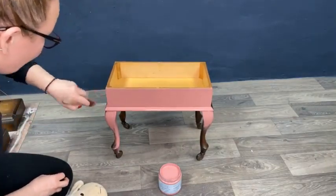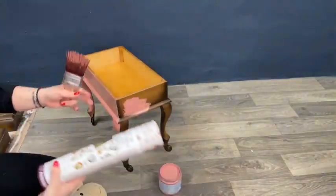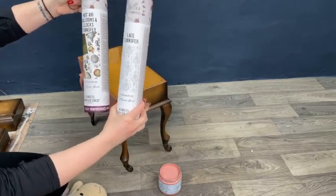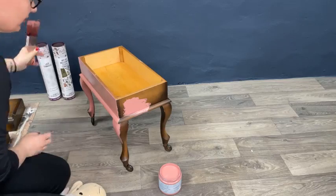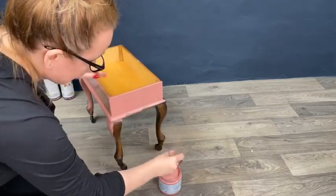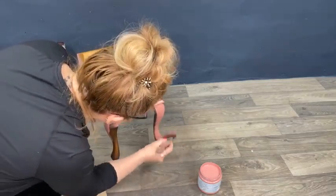I will continue with this, and after I finish painting I want to add some transfers. I'm thinking of playing with these two: the hot air balloons and this very beautiful lace transfer. I want to use both of them because I really like these two. I have another box to make for the same customer, and the other one I will make baby blue — that's the final decision.